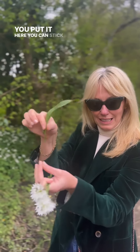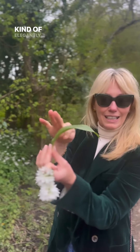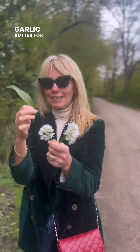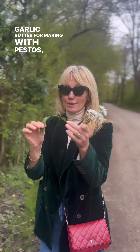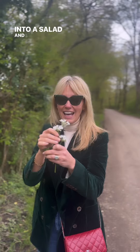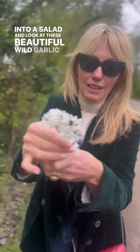If you cook a piece of fish and you put it here, you can stick this in a lemon and then it kind of elegantly whispers over it. But it's amazing for wild garlic butter, for making pestos, for soups. You can just use it raw and tear it up and put it into a salad, and look at these beautiful wild garlic flowers.